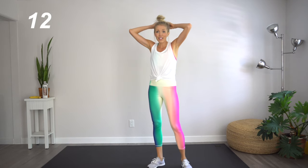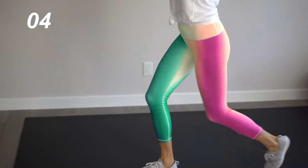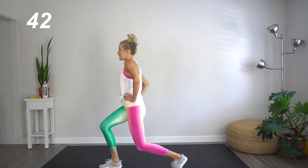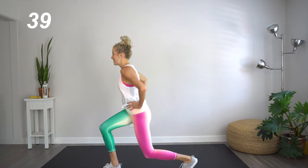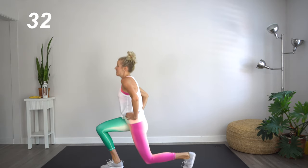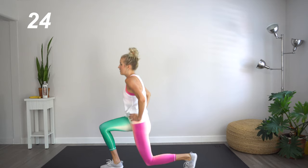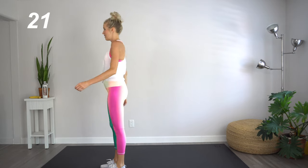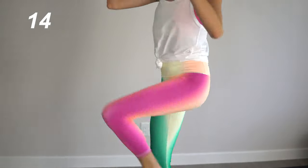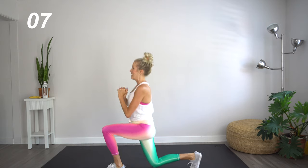We're going to go back into those lunges — three pulses with a twist. Right leg forward first. Pulse three times, bring that left knee up and twist. Try to keep your balance — that is half the battle here. Halfway through, we will be switching to the other side again. One, two, three, and twist. Keeping that chest nice and straight. Awesome job.